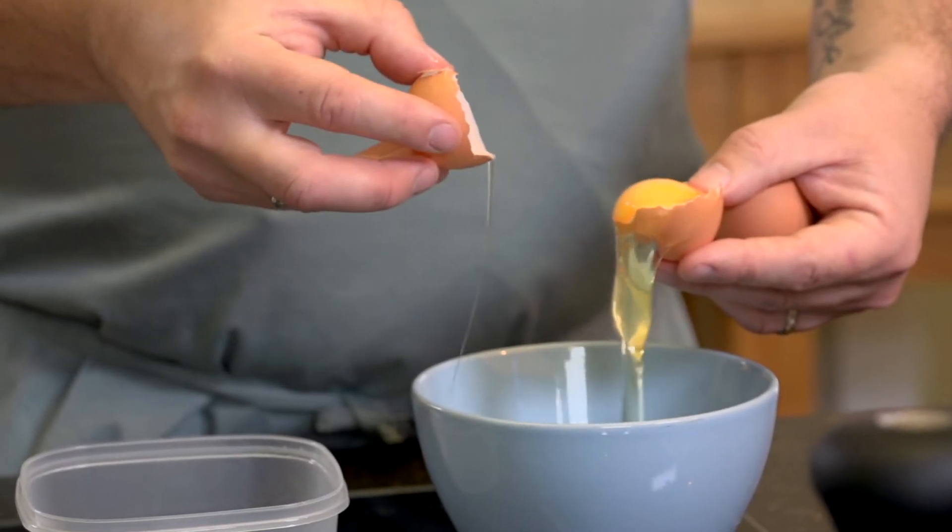The reason we don't put it through our hands is because the oils present on your hand will stop your meringue from rising properly. That's why you should use the shells to dance it back and forth to separate your eggs.